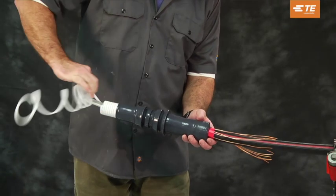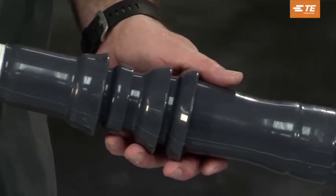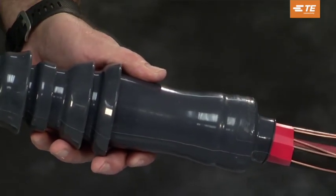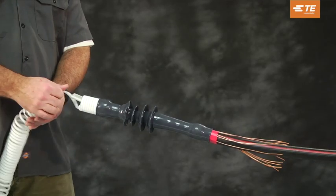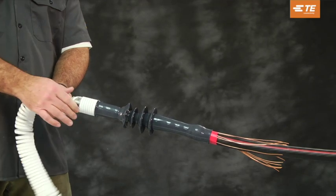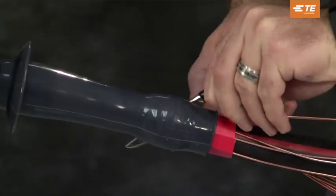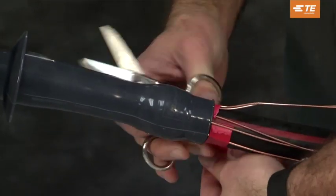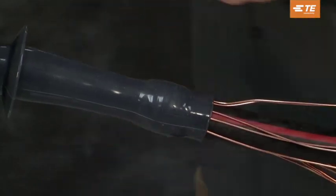Slowly pull the holdout cord while unwinding in a counter-clockwise motion. Confirm that the termination body remains butted against the vinyl tape as the body comes down on the cable. After the holdout is completely removed, the vinyl tape marker should be removed to allow the leakage current an easy path to the neutral wires or ground braid.